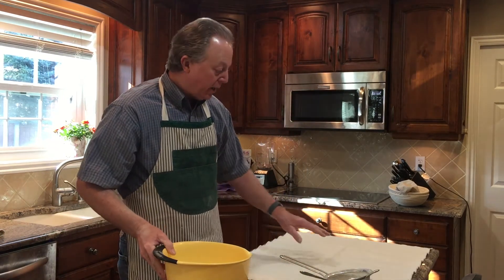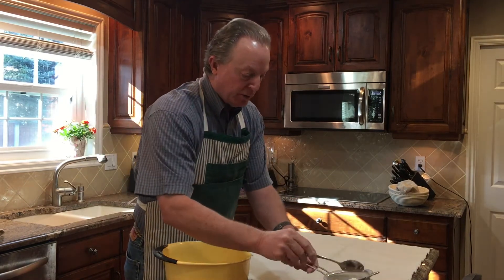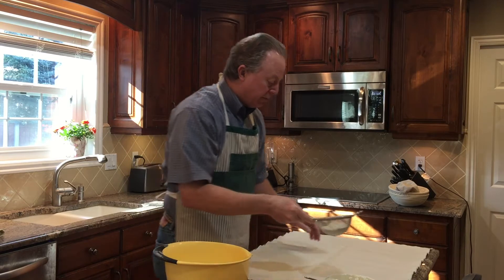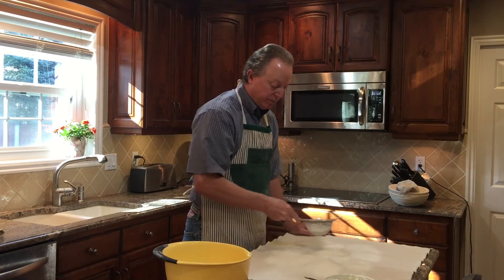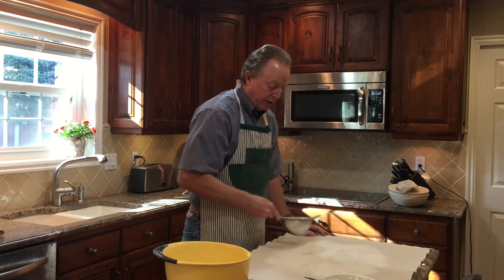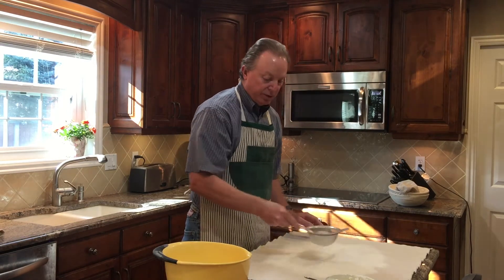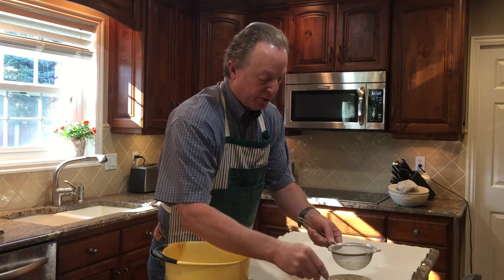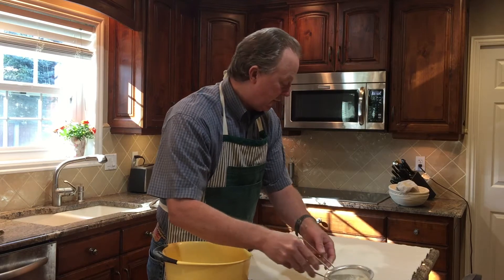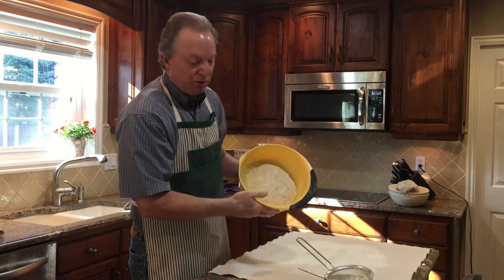The very first thing I'm going to do is flour my couche. If you used your couche on the very first turn, that wet dough really attaches to it and you end up with that sticking. Here's what the dough looks like — you can see it's actually starting to rise and I just pull it out with my hands.